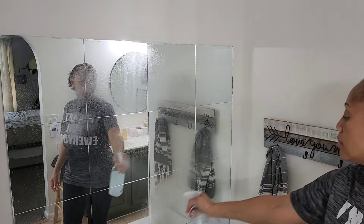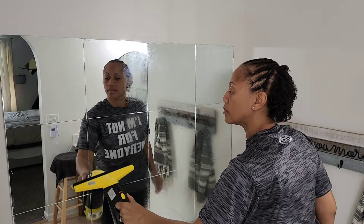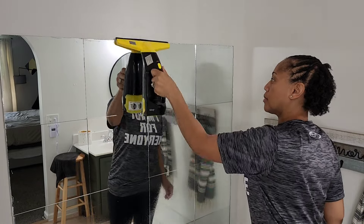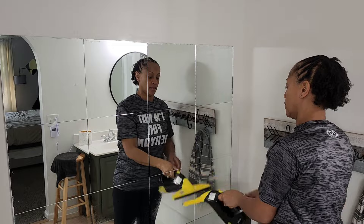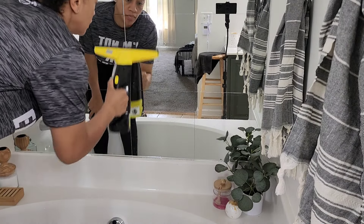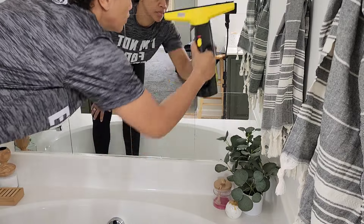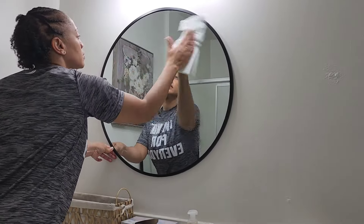I'm starting off getting my mirrors cleaned with my magic concoction. And if you don't know what that is, where have you been? It's actually a mixture of vinegar, water, Blue Dawn dish soap, and alcohol. At times, depending on what I'm cleaning, I do throw some essential oils in there. At some point I definitely want to sell this because when I tell you it works on nearly everything, it works on nearly everything.